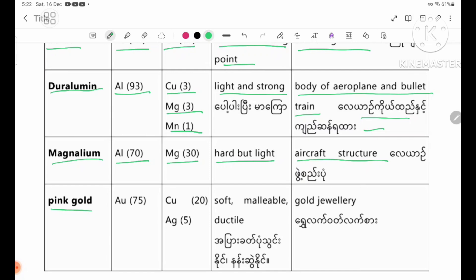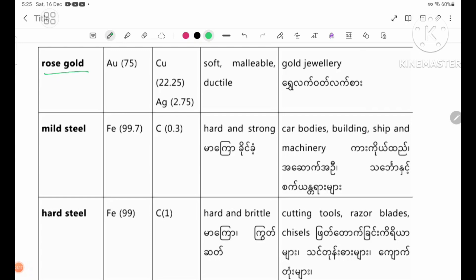Pin gold. Parent metal: gold 75%. Added metals: copper 20%, silver 5%. Properties: soft, malleable, ductile. Uses: jewellery. Another gold alloy - gold 75%, copper 22.25%, silver 2.75%. Properties: soft, malleable, and ductile. Uses: jewellery.